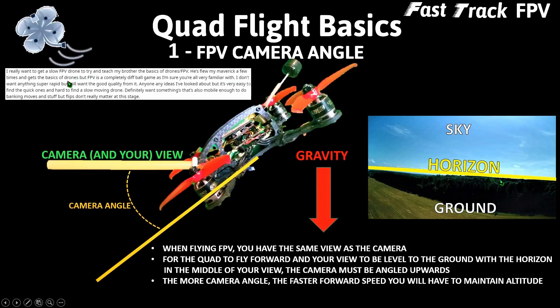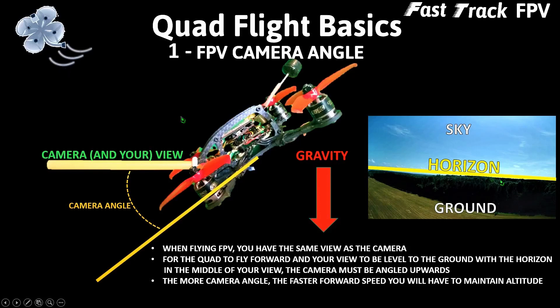He's flown his Mavic a few times and gets the basics of drones, but FPV is a completely different ballgame. He doesn't want anything super fast but still wants good quality. It's easy to find quick drones but hard to find a slow-moving one. He wants something mobile enough for banking moves, though flips don't matter at this stage. So instead of picking one particular slow-moving drone, we're applying these three tips to slow any FPV quadcopter down so you can learn gradually, step-by-step, at your own pace.